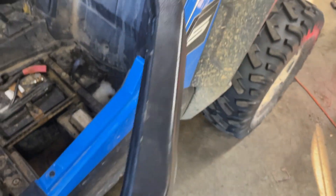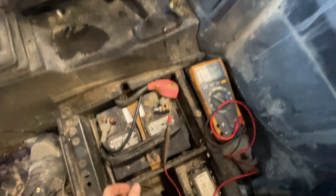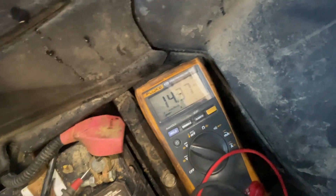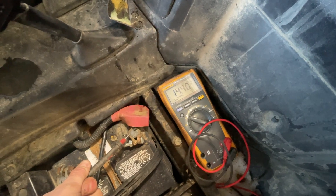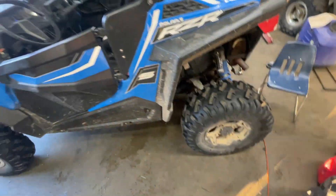Set your meter to DC volts and check the battery output while it's running. We're hoping to see 14 volts — that would really be cool. Look at that — good deal, that's awesome! So that takes care of that. Well, there you have it, another job done.